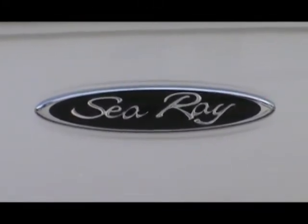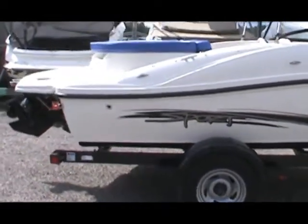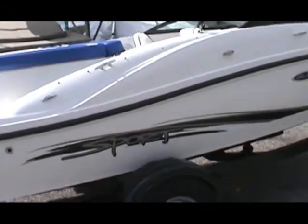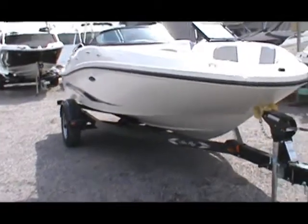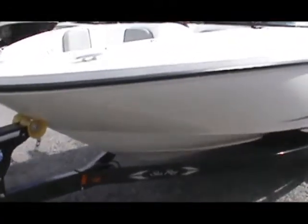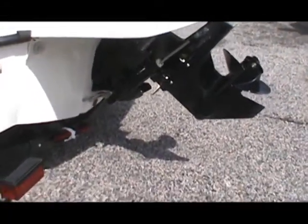We are at Port Sanfield Marina taking a look at the Sea Ray 2012 185. This boat is sitting on the opposite side. Optional trailer, comes with full canvas, bimini top, alpha 1 stern drive, and an aluminum prop.